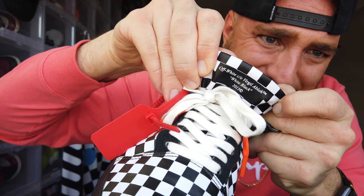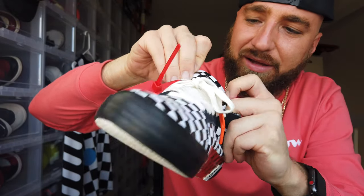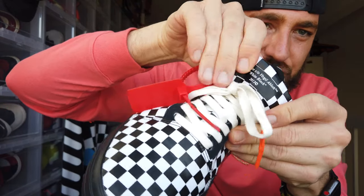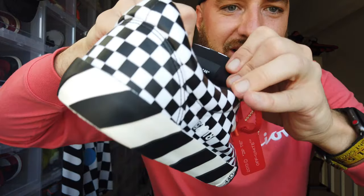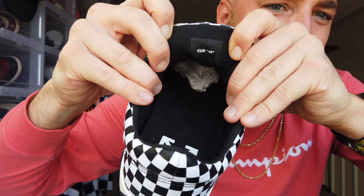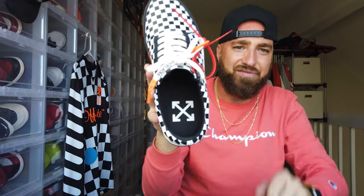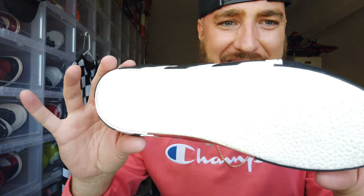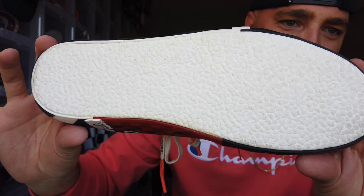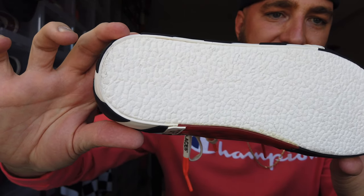Moving up to the tongue, you've got the Off-White branded tongue — 'Off-White Virgil White Black C2013' — it's a rubberized patch using the same paint and materials as the checkerboard. On the back side of the tongue it just says Euro 46 — very simple sizing. On the inside of the insole you've got the Off-White logo, exact same on both sneakers.